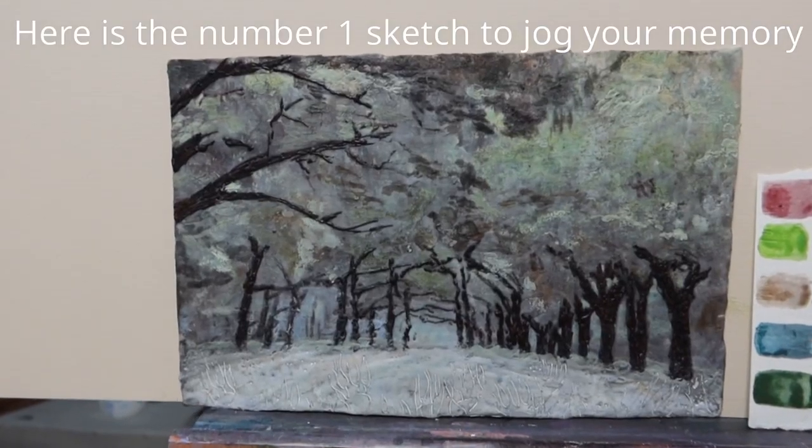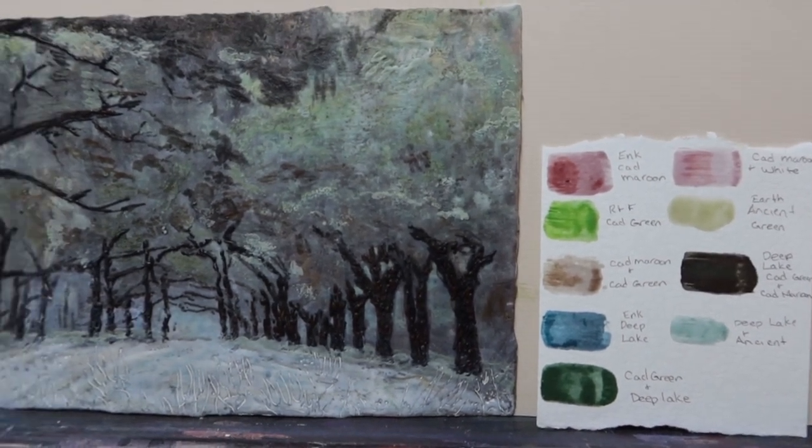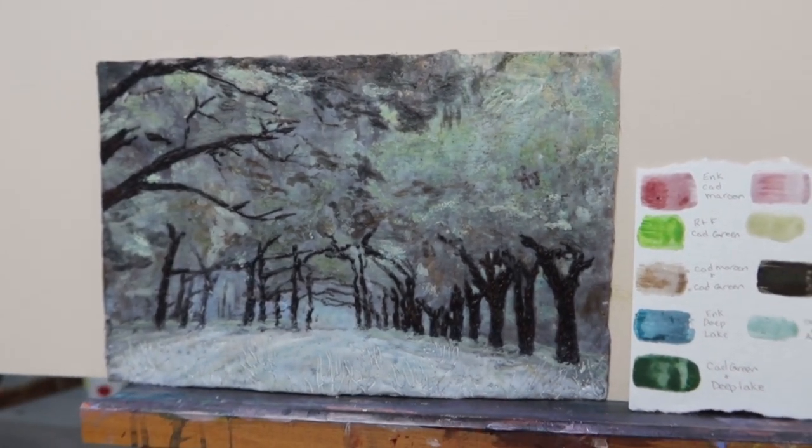I had already prepped these panels, but unfortunately the gesso I prepped them with is not going to work. So I have to re-prep the panel with some encaustic gesso. I'm going to find a space here in the studio to do that, then probably let it dry and pick you back up later in the week to actually start the panel. Number one has won, so we're starting with that sketch to turn it into a big painting.